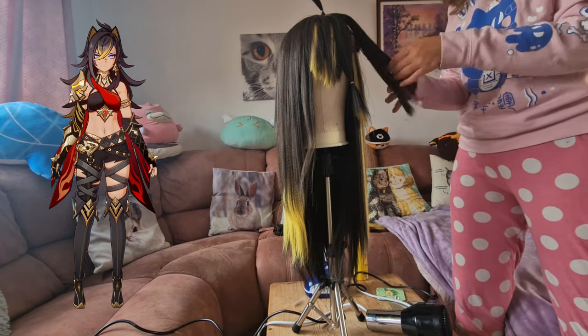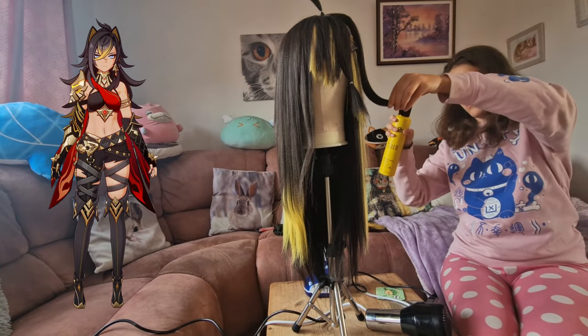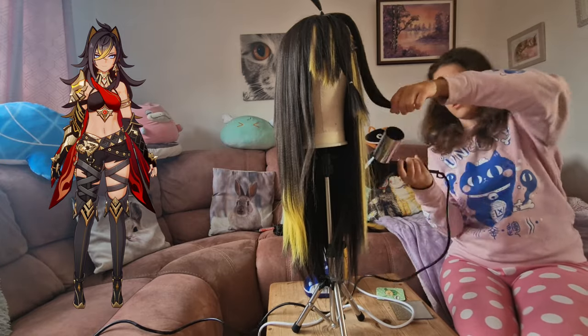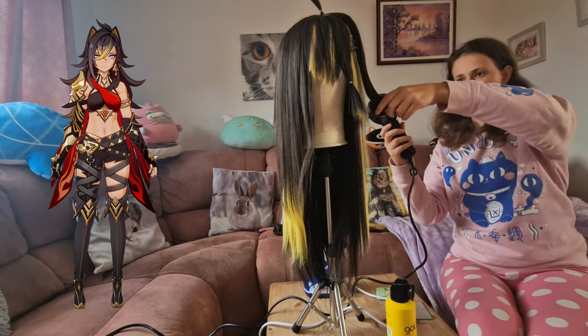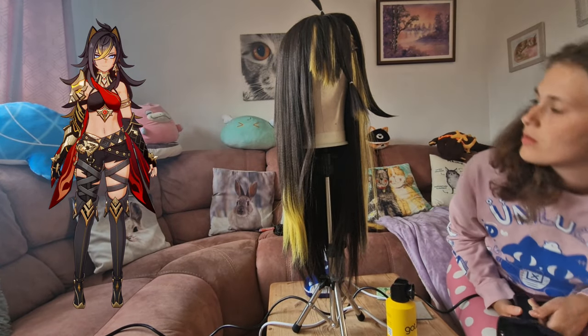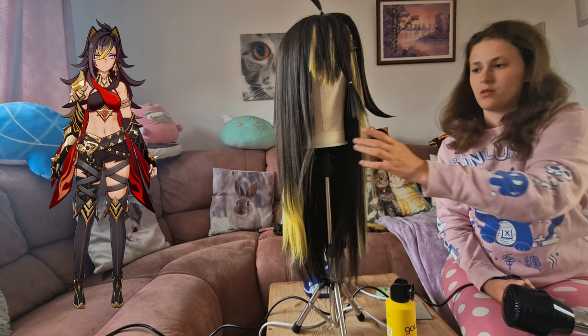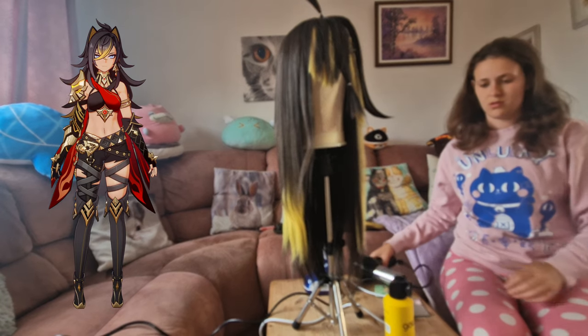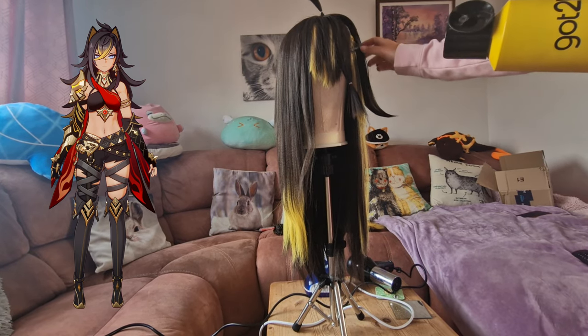I make sure I've got the section I want, hold it in the position I want, get some hairspray, spray it on, then hold it in place whilst I dry it and let it set. Near the end of the video I'll show a new gel I'm using to help the spikes keep hold — I put it just at the tip and go around all the spikes once the whole wig is done.